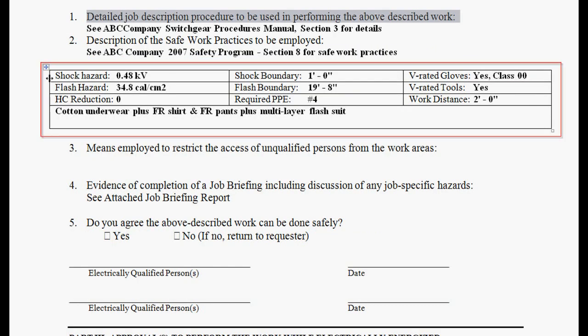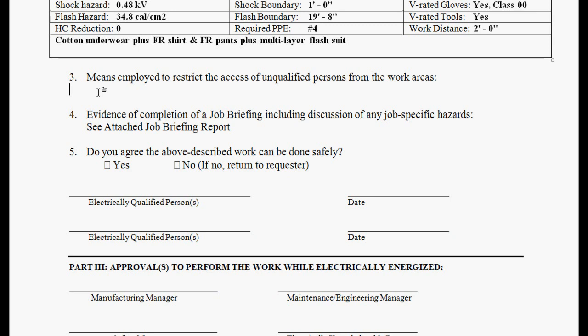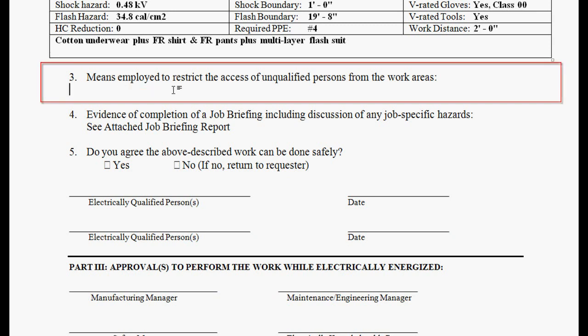We provide the Article 130.1 shock hazard, shock boundary, and whether or not voltage-rated gloves and tools are required. We've updated the working distance — it's now 2 feet or 24 inches. Notice that at 24 inches, the required PPE level is now number 4, and the arc flash hazard has been reduced from 53 calories to 34.8. It then provides the information we need for our PPE, and this can all be customized in the library so it can pick out the exact clothing that your company has.